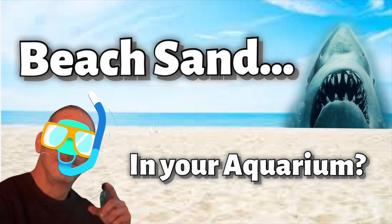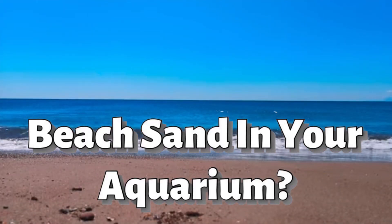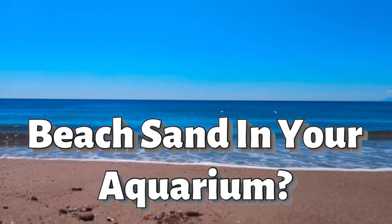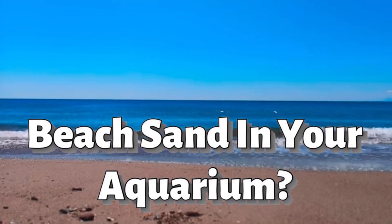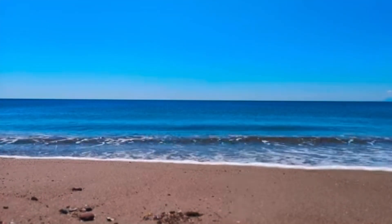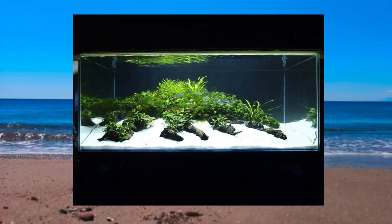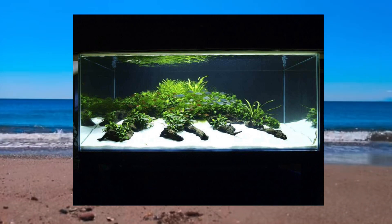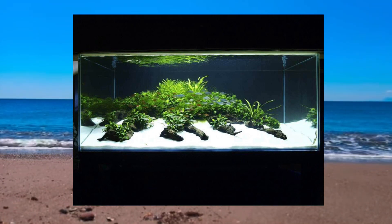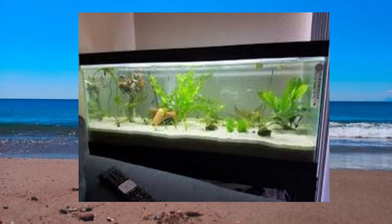Join me now for Vinnie's Aquatics: Tales from the Internet — beach sand in your aquarium. I've seen it on Reddit, Facebook, it's all over the internet: people are constantly asking 'can I use beach sand, just regular old beach sand, can I go get some and put it in my aquarium?' I like the look of a tank with sand — besides the beautiful natural look, there are many benefits to having a nice substrate, a deep sand bed. I can't recommend it enough for the beneficial bacteria.